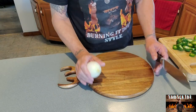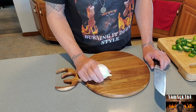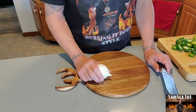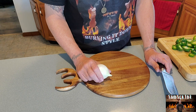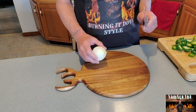I feel like it would be irresponsible of me not to remind you to either wear gloves when you're working with hot peppers, or do not rub your eyes. Stay away from your eyes. If you don't listen to me, you will pay the price, and that's on you. I'm just telling you, I wouldn't do it.